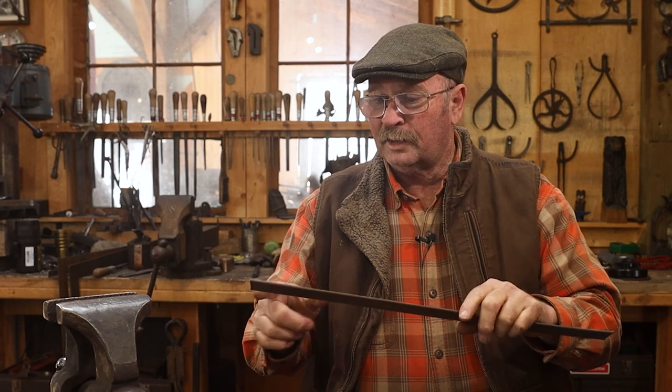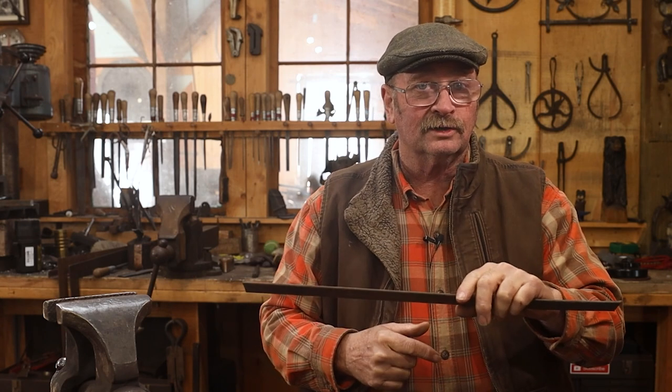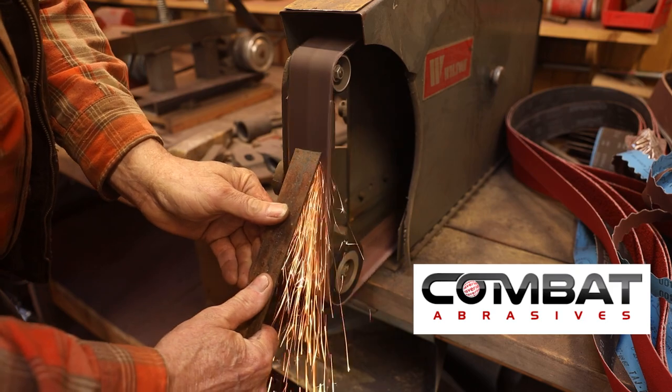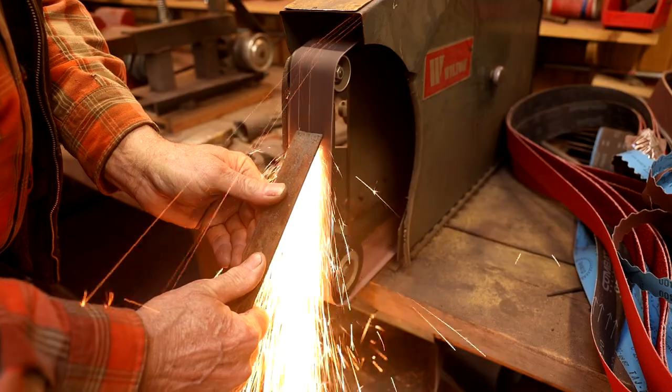To do that I'm simply going to bevel the ends, roll up an eye on both ends, see how much this shrunk, and then I know how much material I need to cut off. I've already got one eye for each of the two hinges I'm going to make. Black Bear Forge is sponsored by Combat Abracers — use the link in the video description for a discount on your next order.